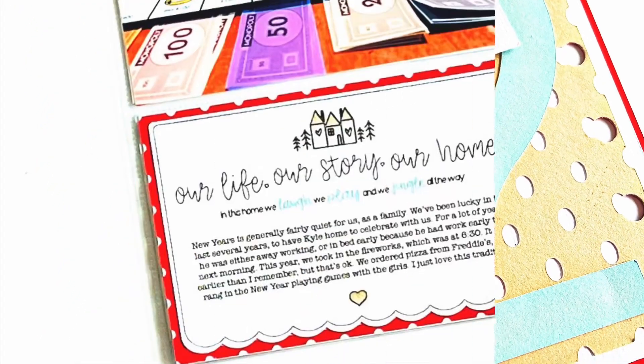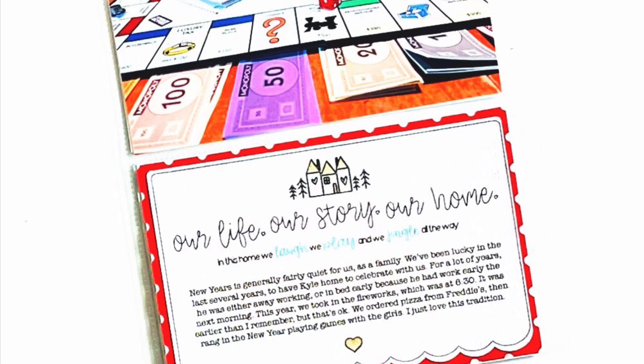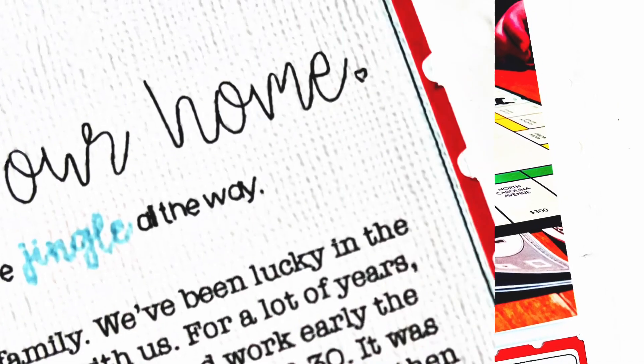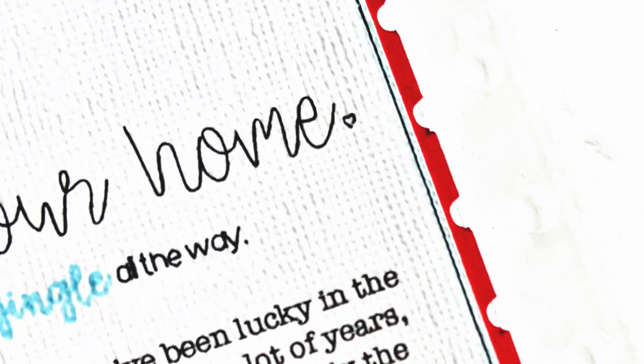Here are the close-ups! Thank you so much for joining me today, friends. I hope you enjoyed my process video and this layout. If you did, please give me a thumbs up and a like, and I will be back again soon with more creative inspiration. Take care, friends — bye!